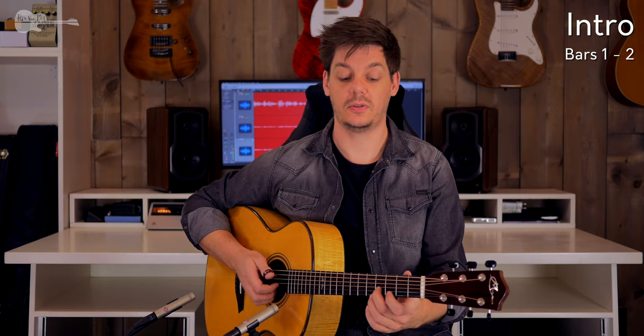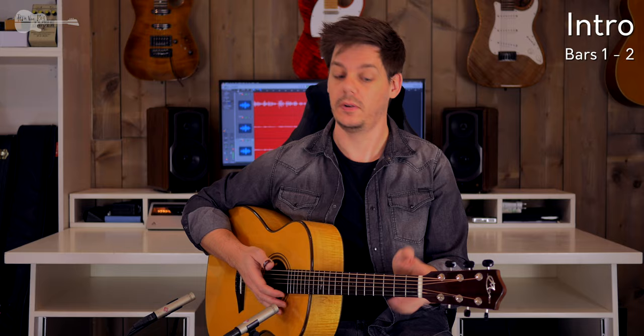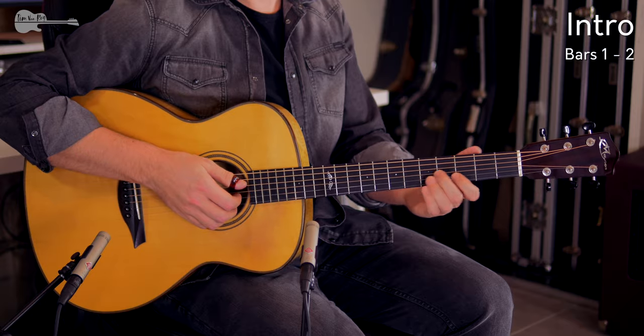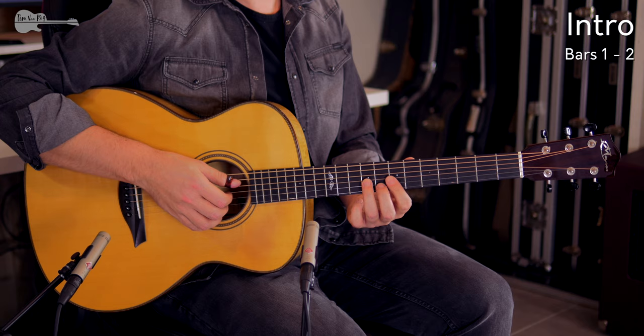The last chord over that D string is a G triad — middle finger on the fourth fret of the G string, index finger third fret on the B string. So all back to back over that open D string.